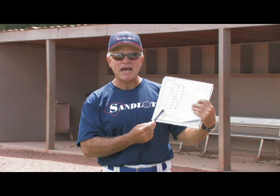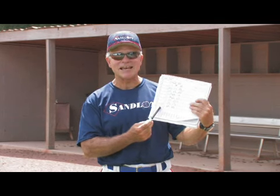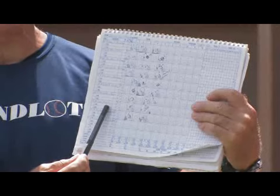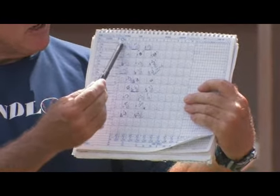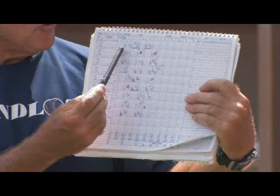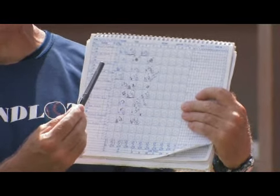There's also a place for a batting order for the offensive team that's hitting. The offensive team hits in the same batting order each time. In the little blocks with the baseball diamond on it, you literally mark in what happens with that batter.